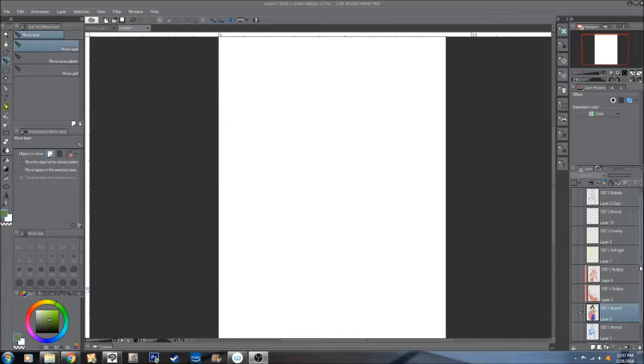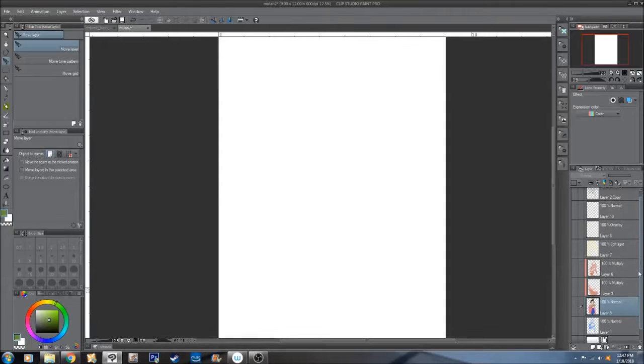This is a quick little video of the coloring process for Fa Mulan. This is actually for a jam over at DeviantArt, Heroes vs Villains, and I chose Mulan for my hero.